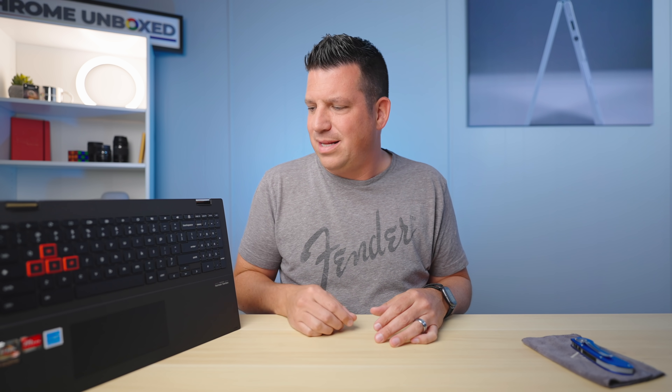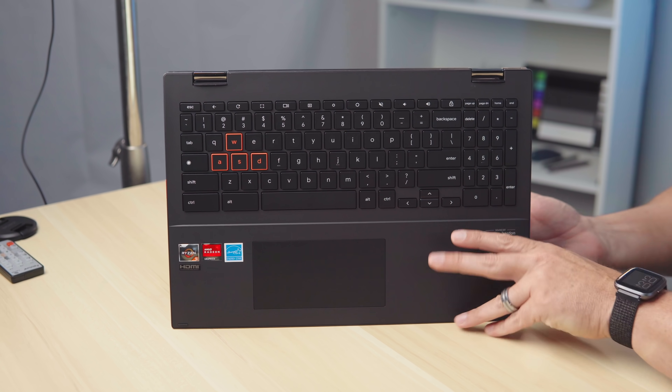It does have an AMD processor inside, but there's nothing about this that makes it a gaming Chromebook. The aesthetic maybe leans into that a little bit, and at CES when they announced it we thought it was weird — still is weird. It's still a Chromebook. It'll play Stadia games just like every other Chromebook will, so I'm not really sure what that's all about, but it's kind of cool looking.